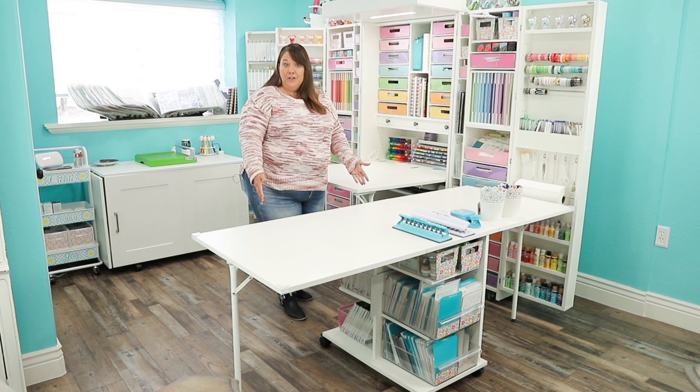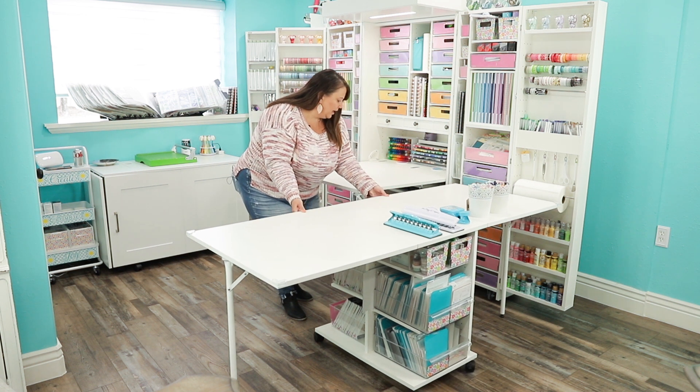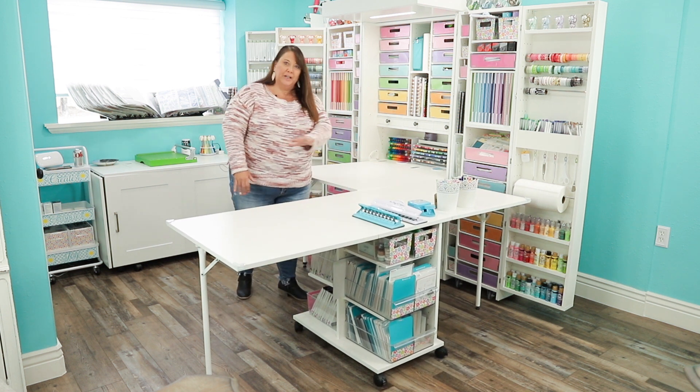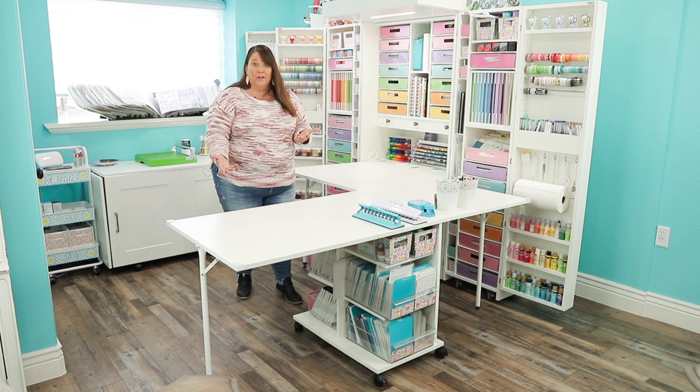When I finally pulled the trigger and bought my dream box, I also bought the dream cart, which I absolutely love. I can pull it up close to my dream box and it's almost like one workspace, and it gives me additional storage for maybe some other crafts that I have.